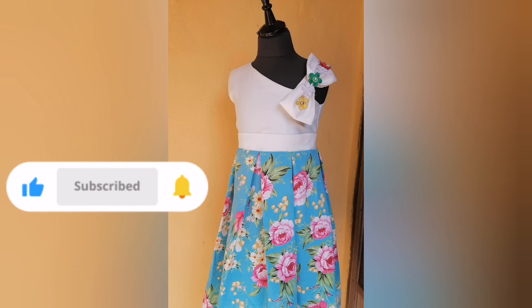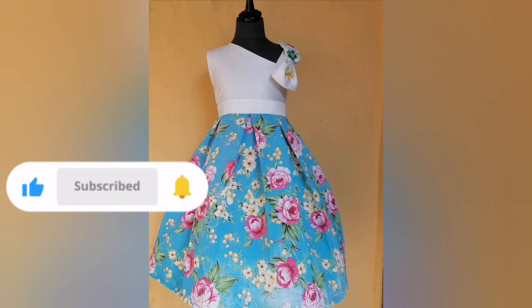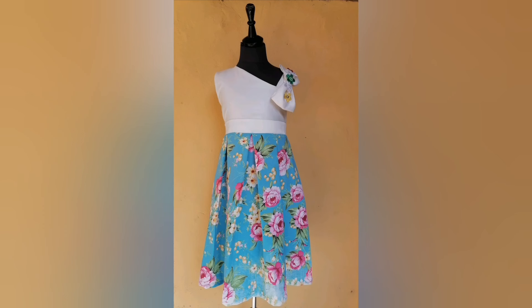If you enjoyed this tutorial, don't forget to subscribe to my channel, share this video with other sewing lovers, and give it a thumbs up. Thank you so much for watching — see you next time!